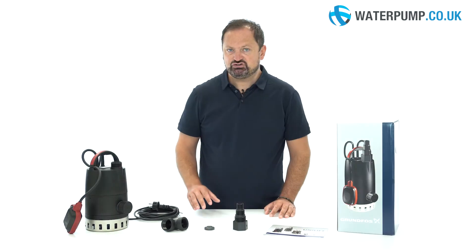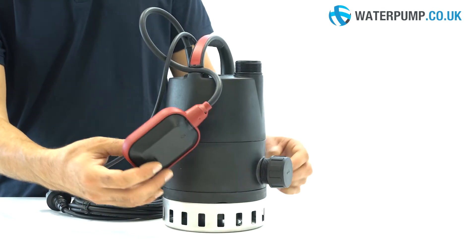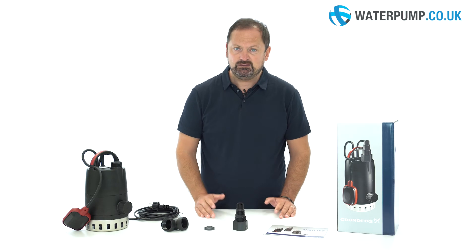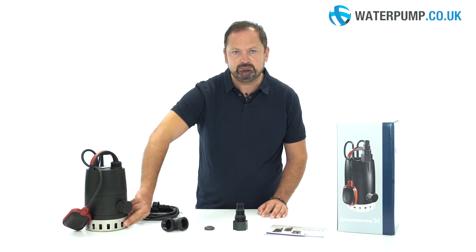If you want to make sure the pump is really pumping all the water, you can do this by lifting the float or by attaching it to the pump, which will then pump the water down to about three millimetres. For this operation, be sure to remove the stainless steel basket, which can easily be done with a screwdriver.